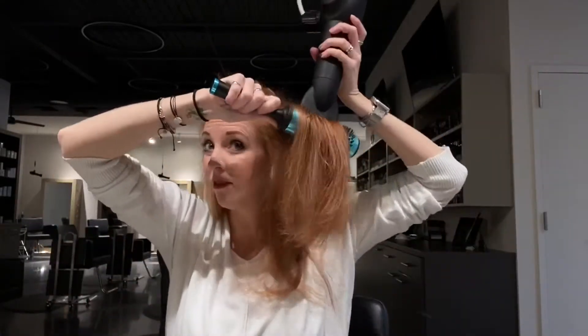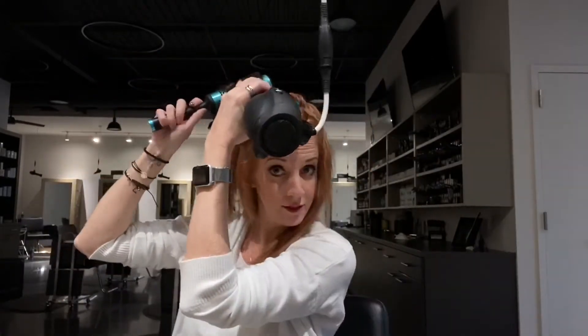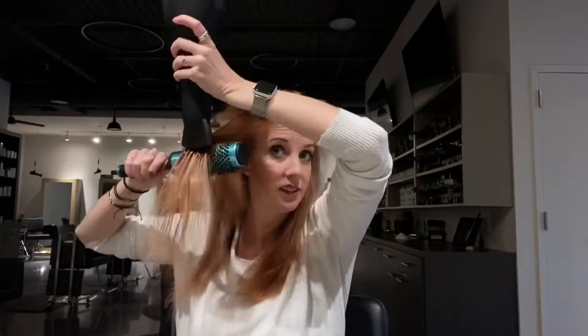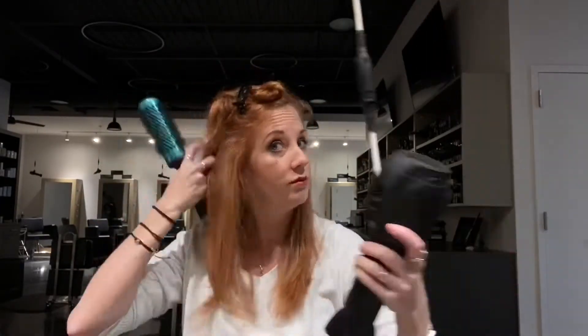One thing that I love about this Neuro round brush is the actual round brush itself — it has a titanium base, so it's going to work like a curling iron. As you can see, I'm getting a little bit more of a bend and a curl in my hair. That titanium base heats up with the blow dryer. I'm concentrating the air in that center portion of the round brush, but that heat is going to be evenly distributed across it, so I'm getting a little bit of heat on the inside of the hair strands themselves — working almost like a curling iron as well.